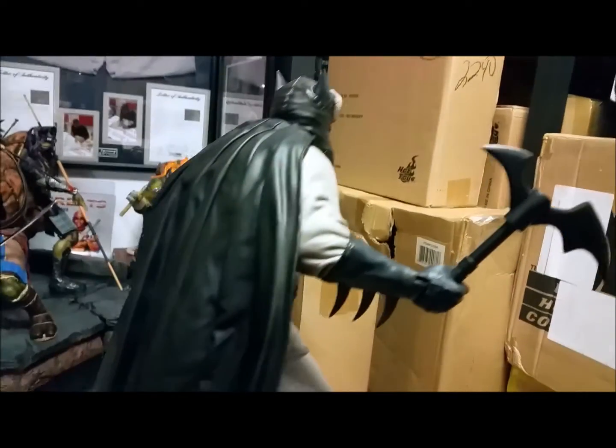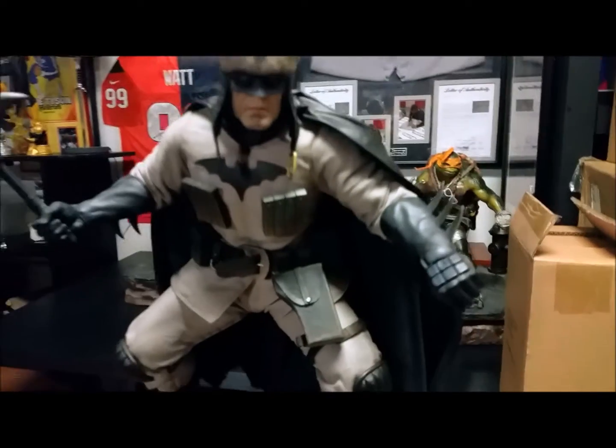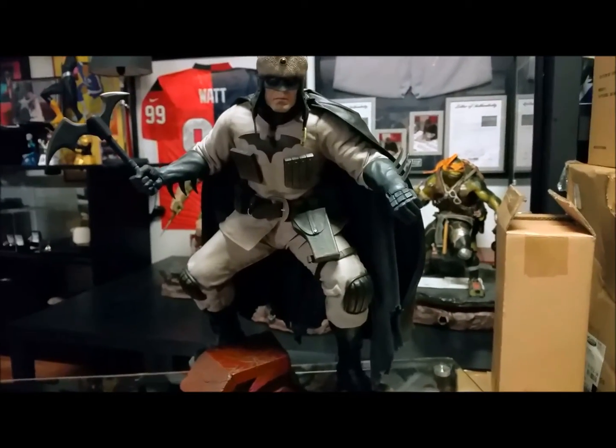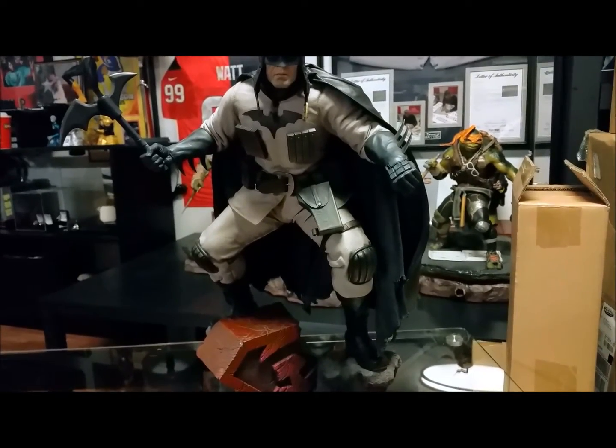The back shows his cape. Sorry for the setup here — I'm going to have a better place to record in the future. I'm just trying to get some videos in right now and knock these out, and this is the best I have to work with right now.